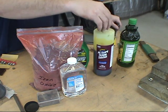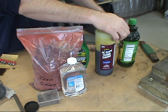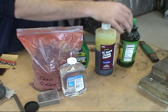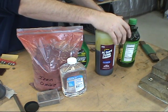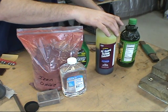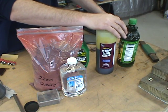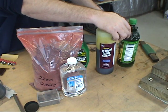Ferric chloride is very dangerous — it's a PCB board etching, used for etching computer component boards. It's very dangerous. Please be very careful with it. Keep it away from children, keep it in a secure area. I keep it in my shop locked away.